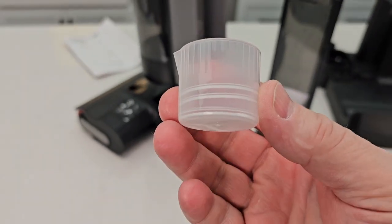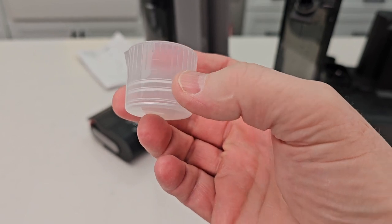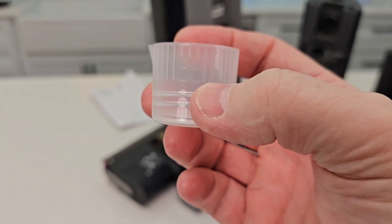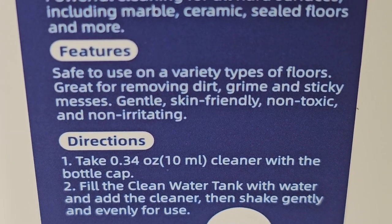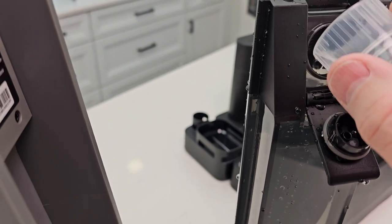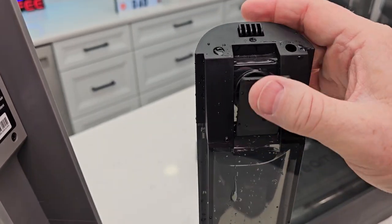Now there are markings on this lid — they're on both sides. You've got to hold it in the light just right, but you can see the middle one is 15 milliliters and the next one is 20 milliliters. The directions say take 0.34 ounces or 10 milliliters. So let's pour it up to the 10 ml mark — it's not very much solution at all. Now dump that into the tank and close this.